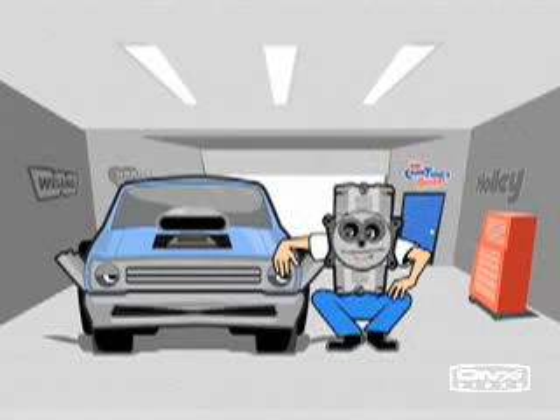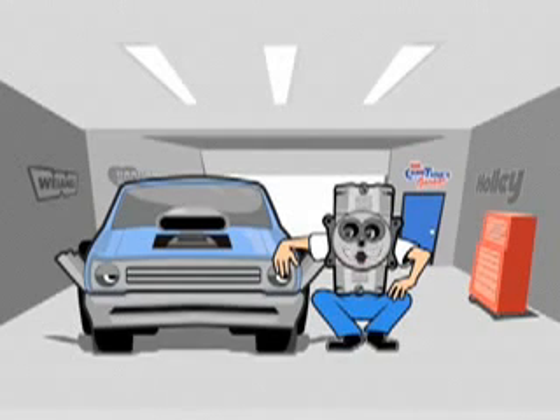What's got you bogged down, buddy? I just seem to cough as I get off the line. Sounds like you don't have your accelerator pump properly tuned. Here, watch this video.